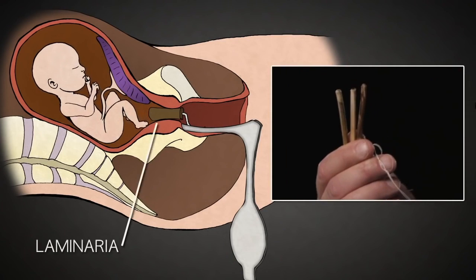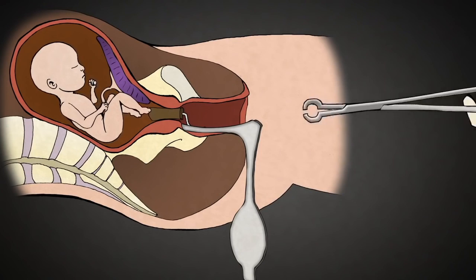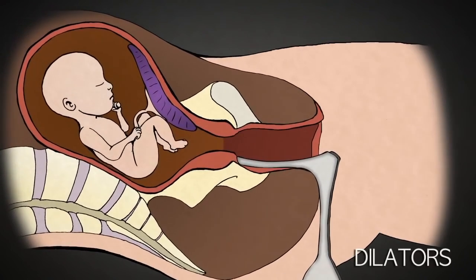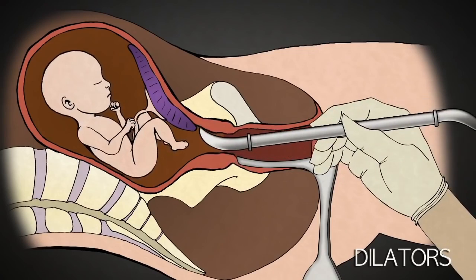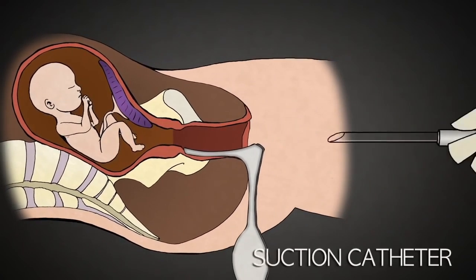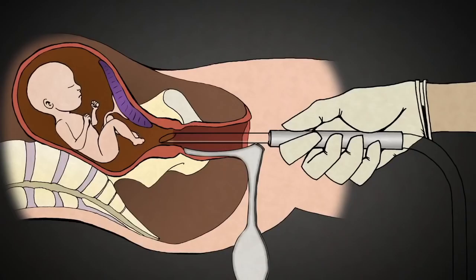Laminaria is a type of sterilized seaweed that absorbs water over 8 to 12 hours and swells to several times its original diameter. Once removed, metal dilators can be used to further open the cervix as needed. Once the cervix has been stretched open, the suction tube is placed inside. A baby at 20 weeks gestation is as big as the length of a hand, from head to rump, not counting the legs.